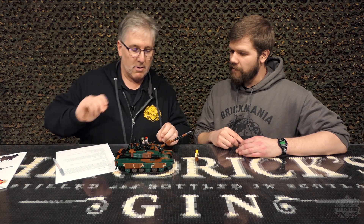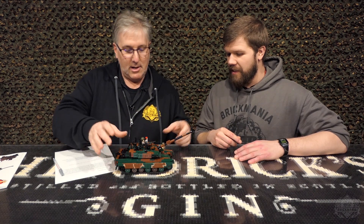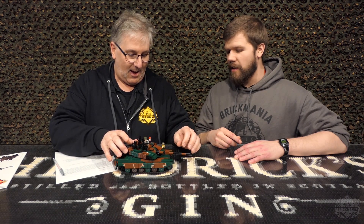So you can add more minifigs to the crew — put a gunner, put a driver, whatever you want. Put as many in there as you can fit. Other than that, you have your elevating and depressing gun. Very depressing. Rolling tracks.